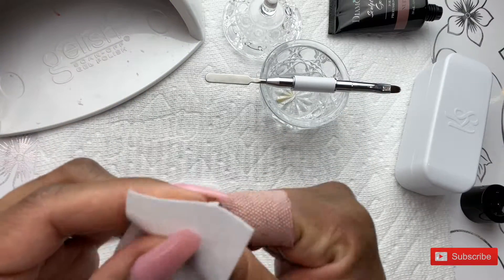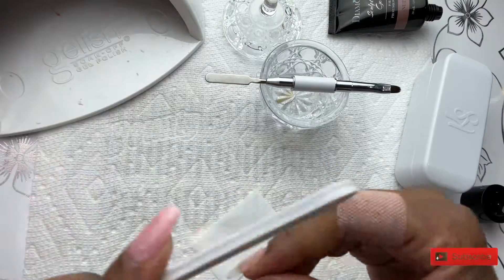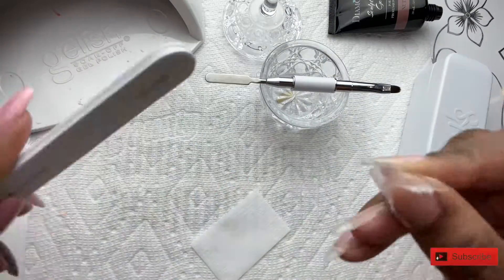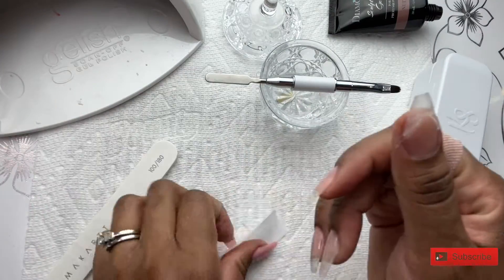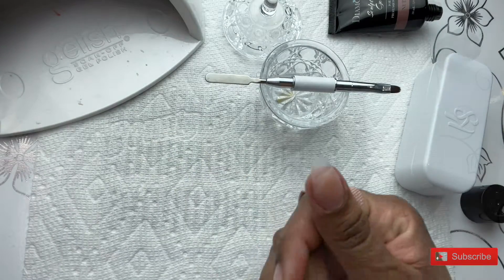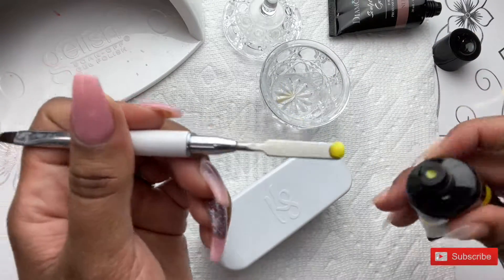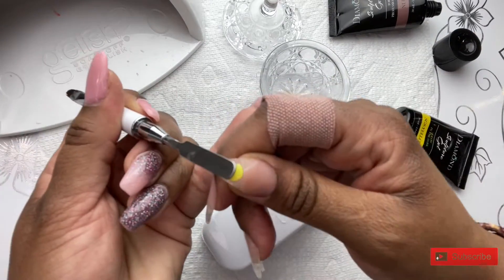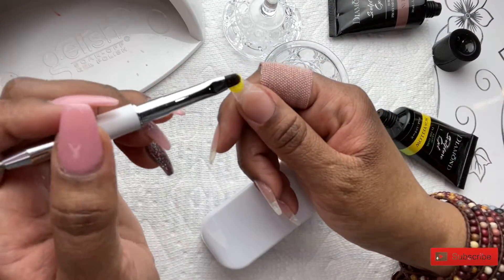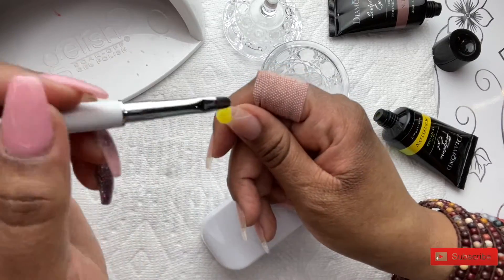After I cured that, I am wiping off the nail with a lint-free wipe and some alcohol, and I'm going to file just to sharpen the edges where I try to point that out. I want it to be a nice, sharp point. Now I'm going in with the yellow, and I am just going to take this color and work it around the nude color and just smooth and pat that color out as I shape the nail.